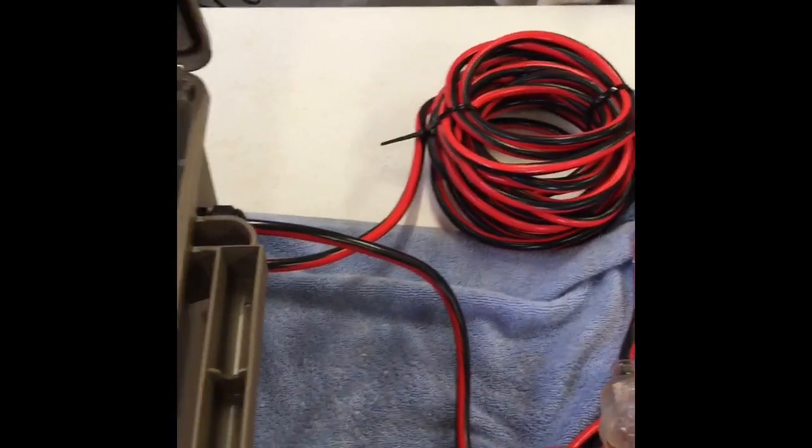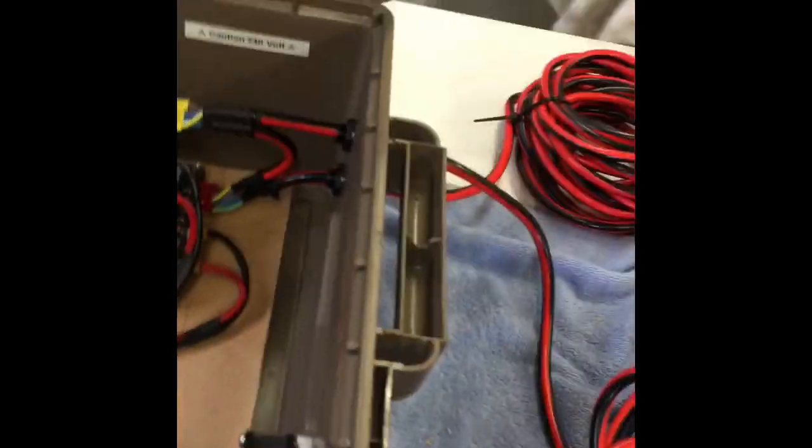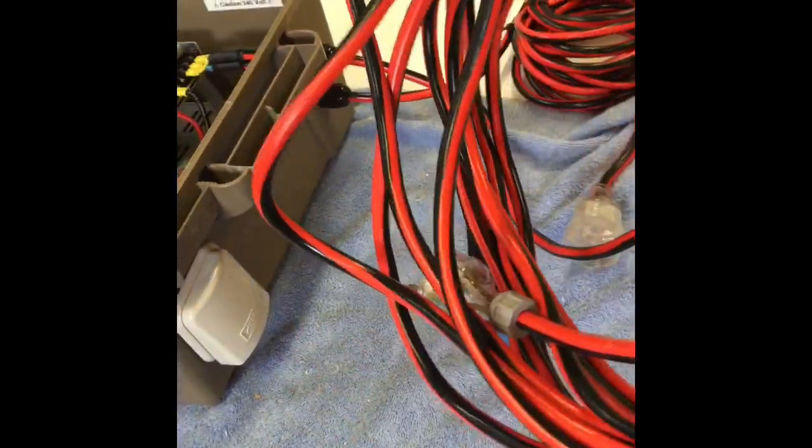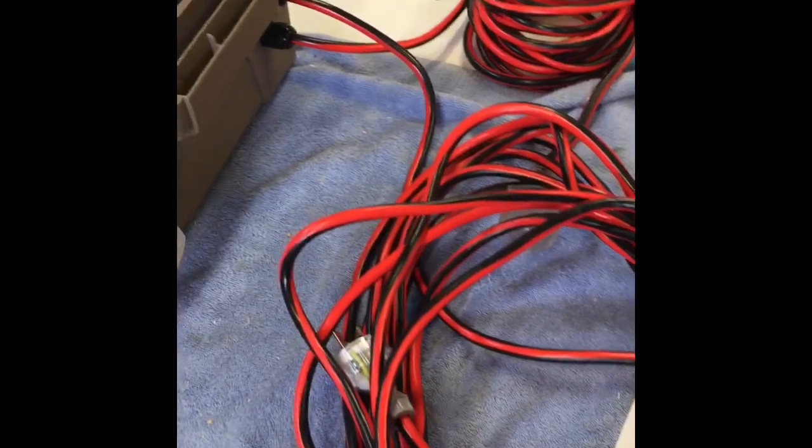That's all pretty straightforward. These are just extension leads which I've cut to length from Bunnings — I think they're a Click 10 amp lead, relatively cheap at about $25 for 25 metres each.